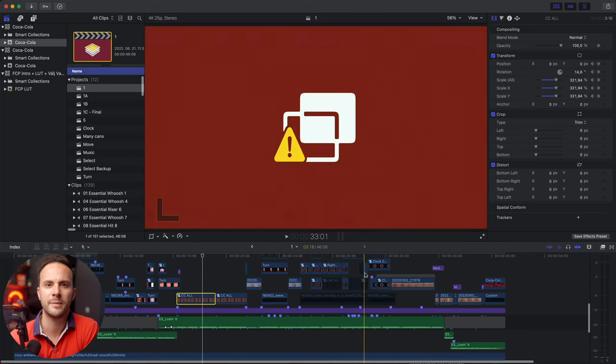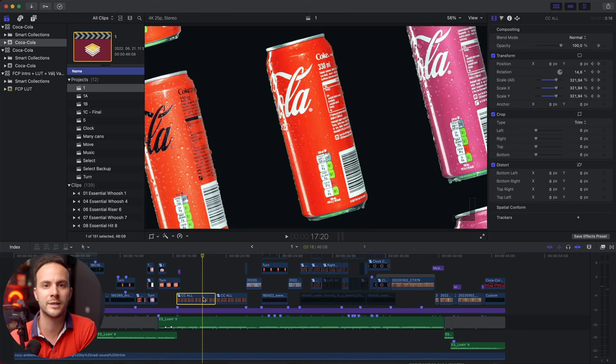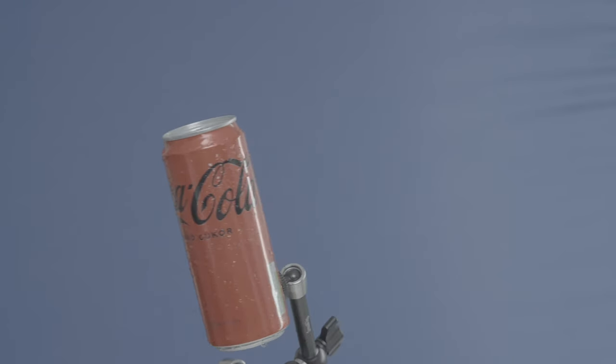Ma egy vágásnak a szétboncolását hoztam neked, konkrétan a Coca-Cola B-Rollt. Három klippet szeretnék megmutatni, és kezdjük azzal, ami a legdurvábban terhelte a kompjuteremet – amikor rengeteg dobozt látsz a jelenetben. Nem fogom elmondani, hogy hogyan vettem fel a dobozokat és hogy használtam green screent vagy hogyan csináltam meg a transzparens keyt, hátteret – erre van egy dedikált videóm, és linkeket a leírásban hagyok, illetve a videó végén is lesz.